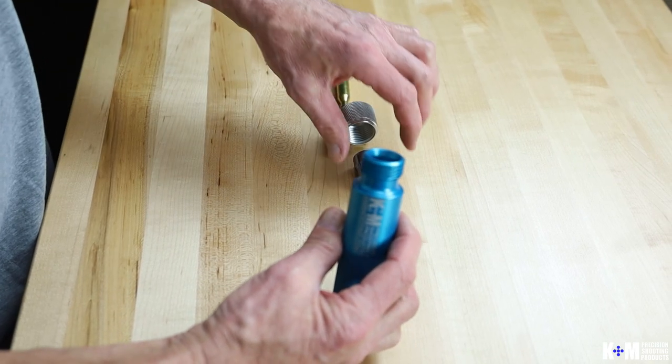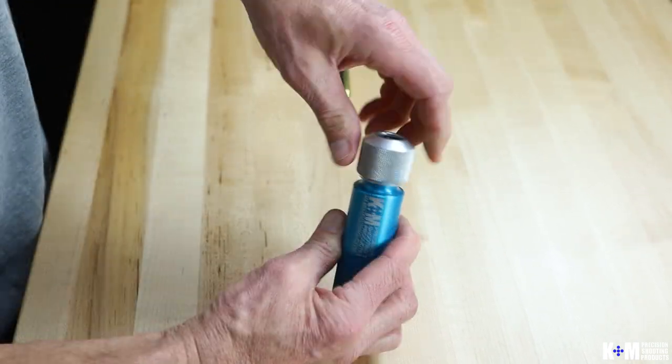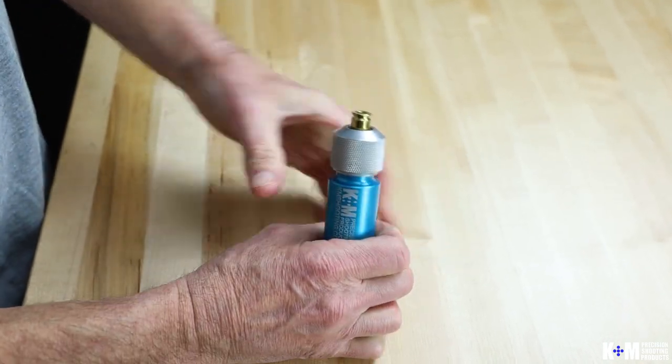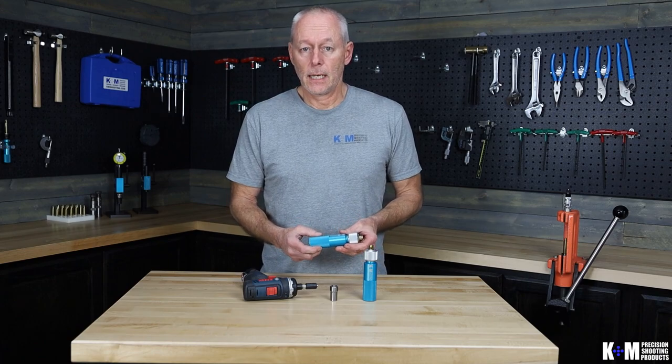We'll have several collets available for almost any cartridge size, which you can check on our website to get the proper sizing you need for your cartridge. And that is our new case holder tool. Thank you for watching, and please visit us at KMShooting.com.